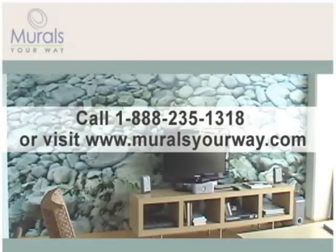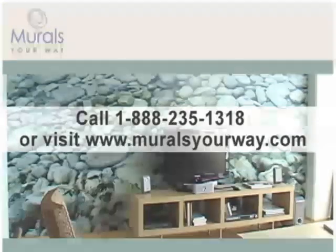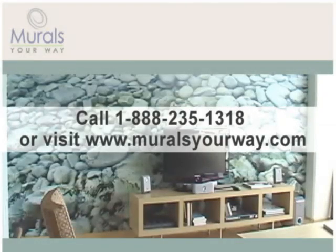Thanks for shopping with Murals Your Way. Be sure to check out our regularly updated gallery of murals for your next home decor project at www.muralsyourway.com.